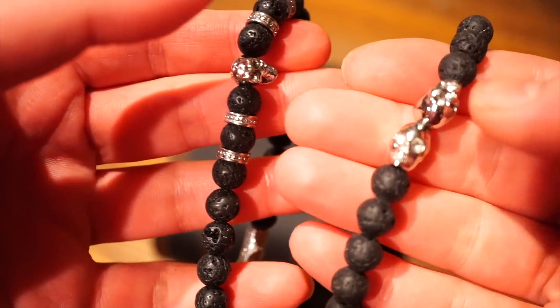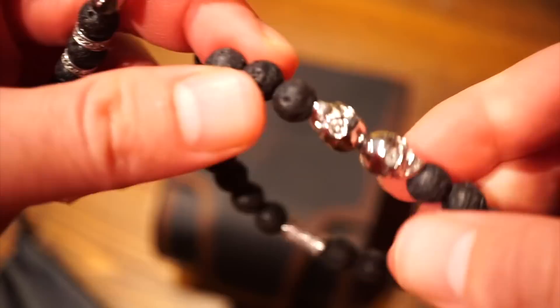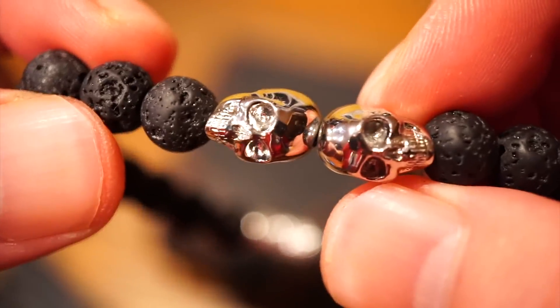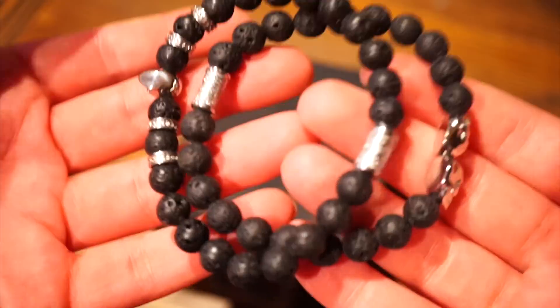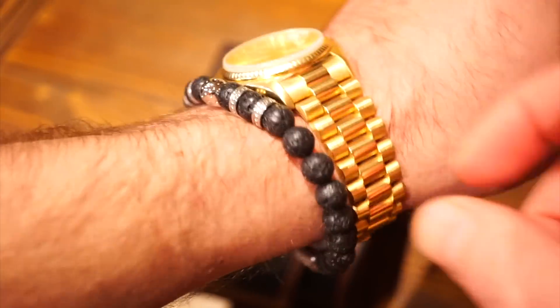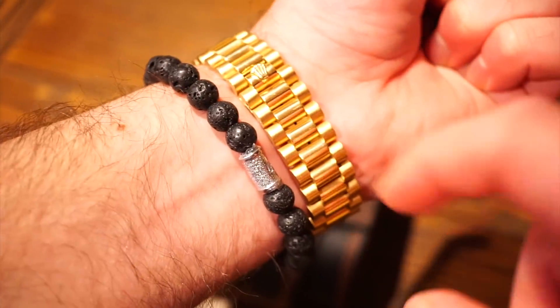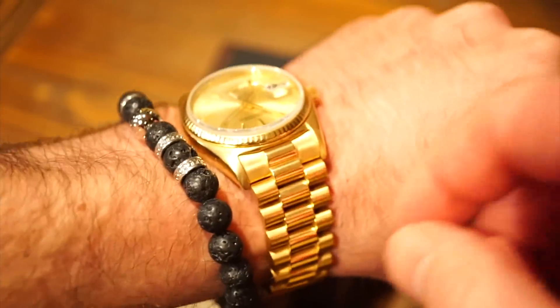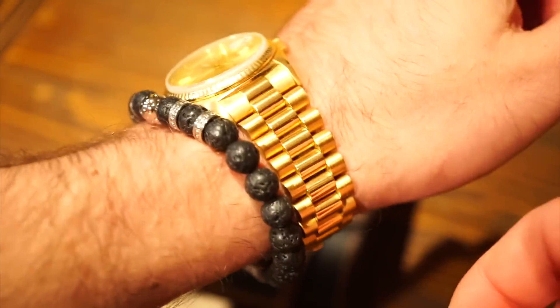As you can see, we get nice volcanic beads here with these nicely detailed silver skulls. Let me get even a little closer — very nicely detailed. Now I want to show you what these look like paired with one of my watches. As you can see, here is the single skull with a little gold and silver action going on. They fit nicely over watches and I think they look pretty cool.